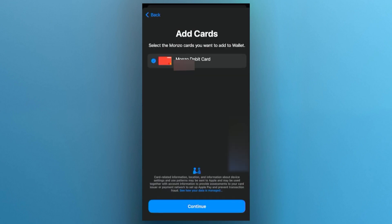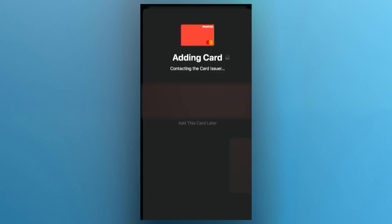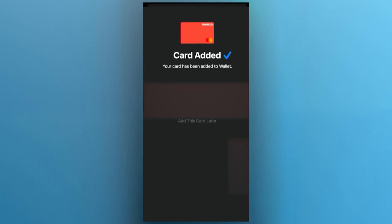Once the card appears, tap on continue, then select the option to add your Monzo card to your wallet. Tap next to proceed and your phone will now contact Monzo to complete the verification process. Once that's done, you should see a confirmation message that your Monzo card has been successfully added to your wallet.